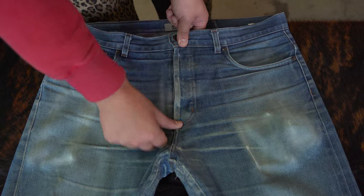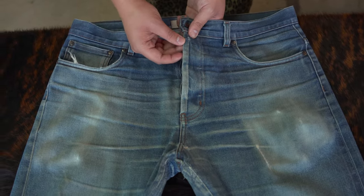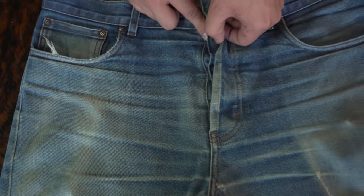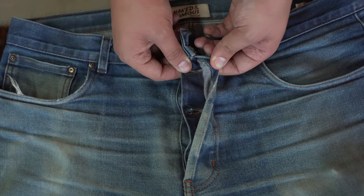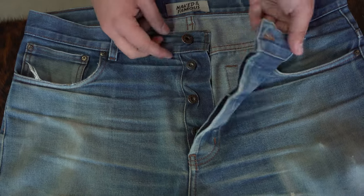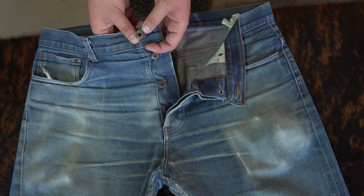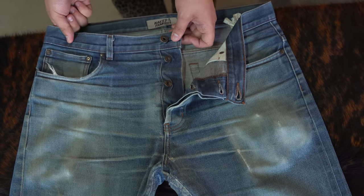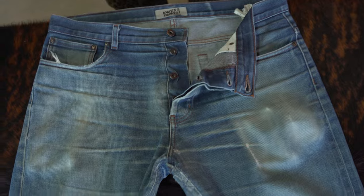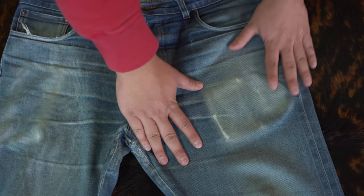We have a lot of fade even on the fly cover. What's really cool is there's a little hole that developed from this button rubbing with my belt — a hole developed. I got it repaired some time ago, but it used to be pretty big. We don't have too much brassing or polishing on the buttons because this is fairly new — only about a year and a half.